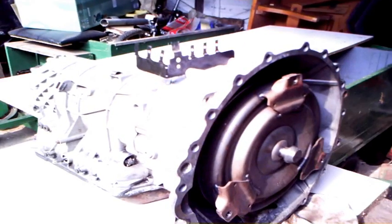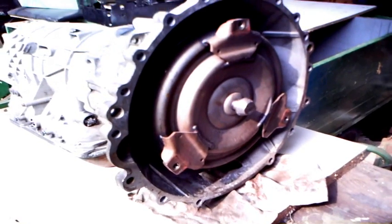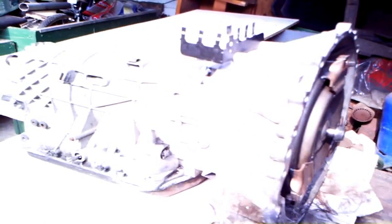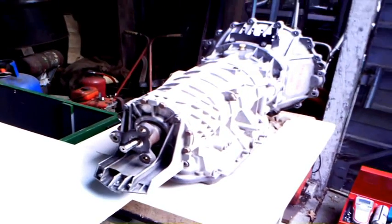Hi there, welcome back again. Thank you for coming back to see what's going on here. This is the ZF5HP24 gearbox, or transmission as we call it. That's the torque converter there. It starts to get a bit technical now because we're going to be taking it apart. This is the disassembly sequence and there's quite a lot to do.